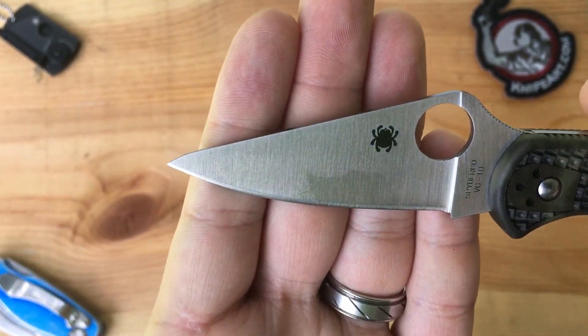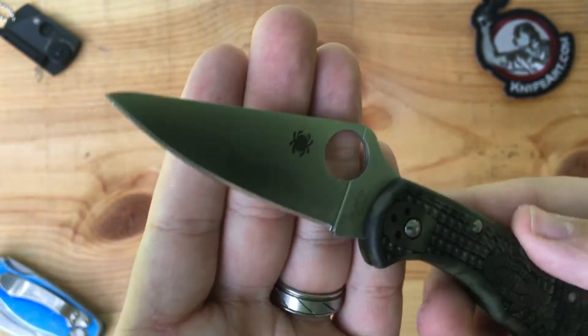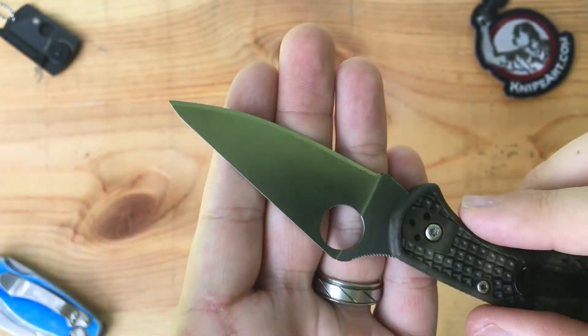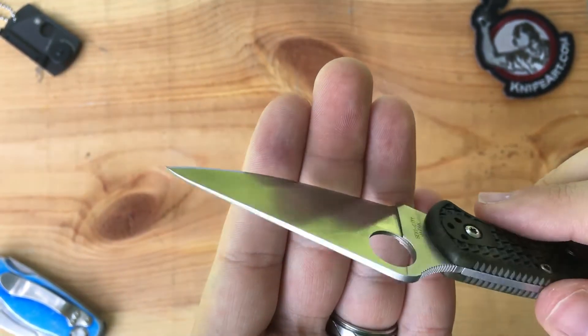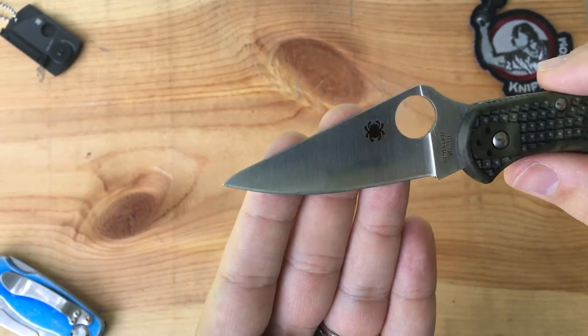Looking at the blade — it's a thin blade, really a good slicer. It says Spyderco VG-10 Seki City Japan. No complaints with the blade shape for me. Full flat grind.